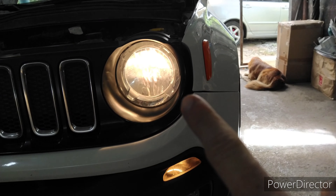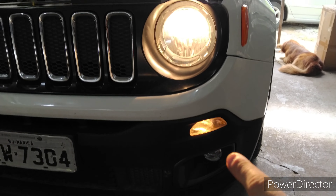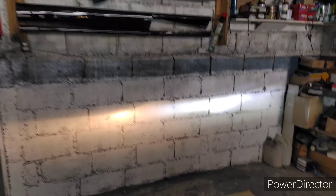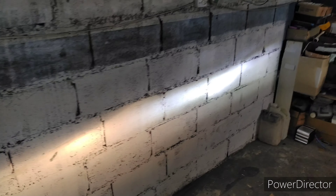Vamos instalar Angel Eyes LED no farol baixo e farol alto, DRL e LED também no neblina. Já começamos. Com o LED que a gente já fez a instalação, vou mostrar o comparativo aqui de iluminação. Linha de corte perfeita no LED H4, e nesse carro aqui nosso LED se saiu com a performance muito top.